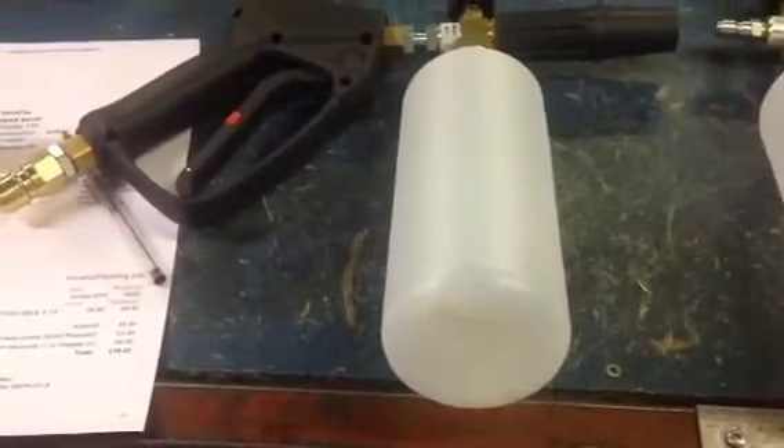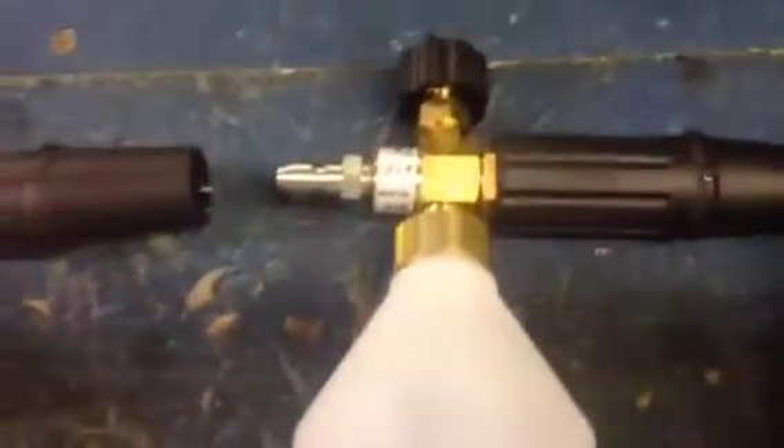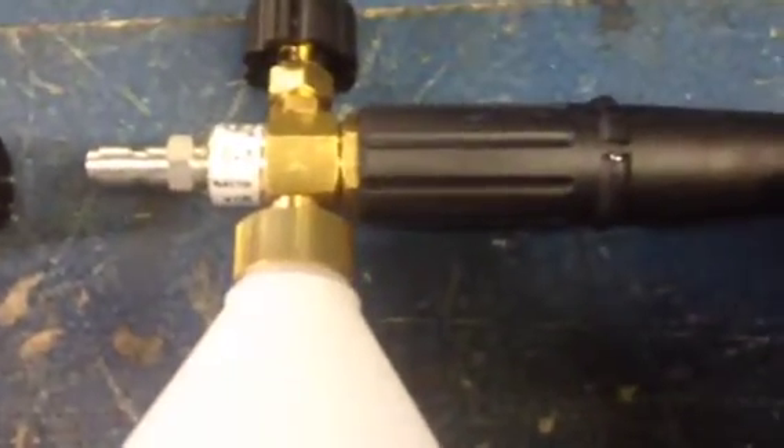Q-Services Q-Washers at eBay and YouTube. On the foam model, we can simply have this one that connects into the end of the lance, where the turbo nozzles and stuff go.